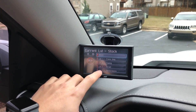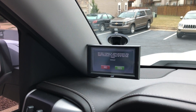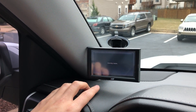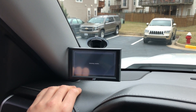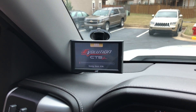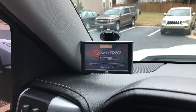Performance settings — right now it's stock and we're gonna do street tune. It cannot be used while towing. Saving stock ECM — so we're saving all the stock files, and then once all the stock files have been saved, we're gonna go ahead and do the street tune.